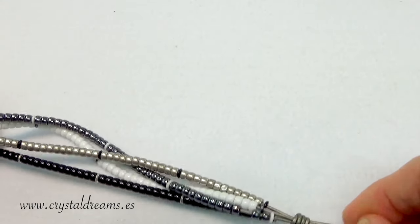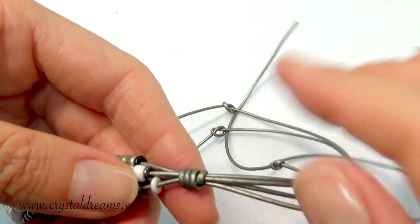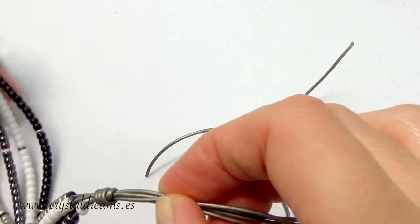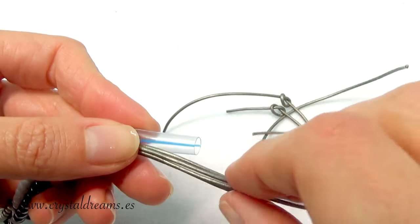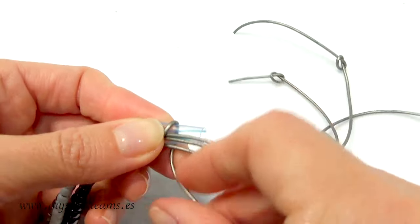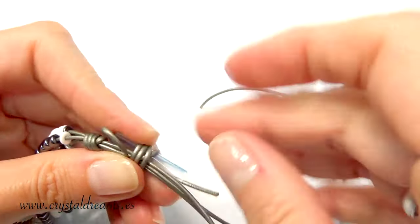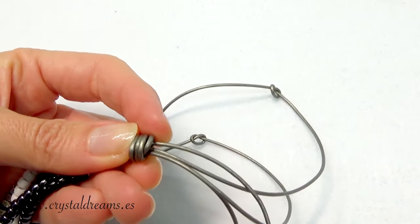Now I have to build the loop that will be used as a closure. From this knot, depending on the size of the button I chose, I have to leave one centimeter and then make another identical knot using the same technique. This loop will be used as a closure. I join both cords together again, start wrapping them again, then insert the extremity inside the straw from top toward the bottom, and by tensing it I get my wonderful knot again.